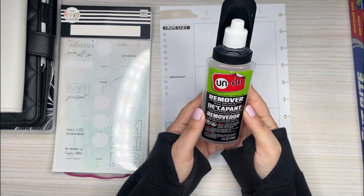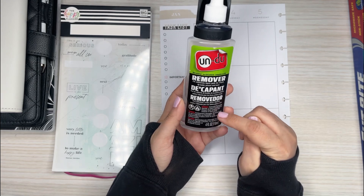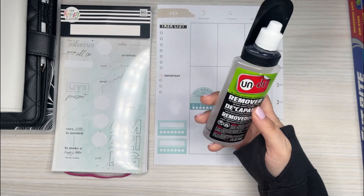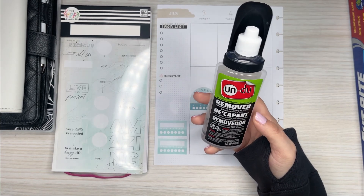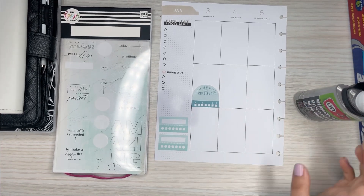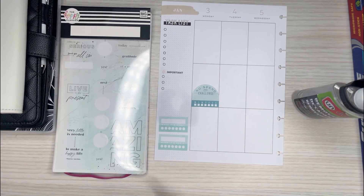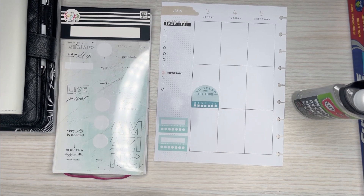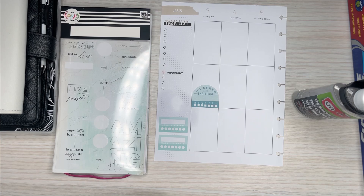It does have some caution-type things on the label you might want to be aware of — it's flammable, so be careful with it. Hope you all enjoyed watching. If you did, please give this video a thumbs up, and if you want to see more of my videos, please hit that subscribe button. Hope to see you all in the next one.